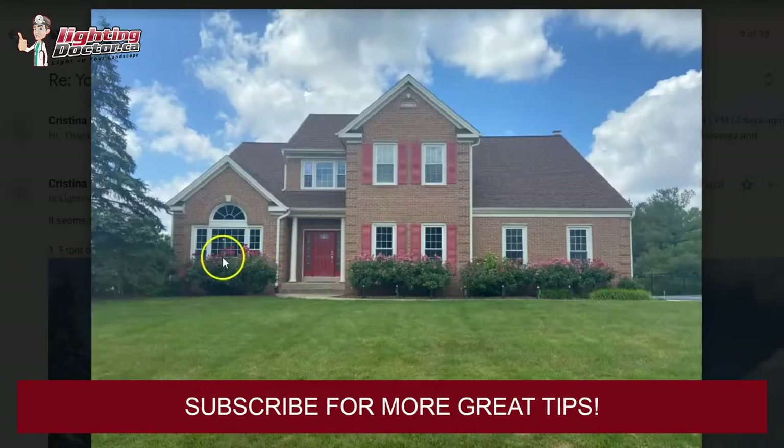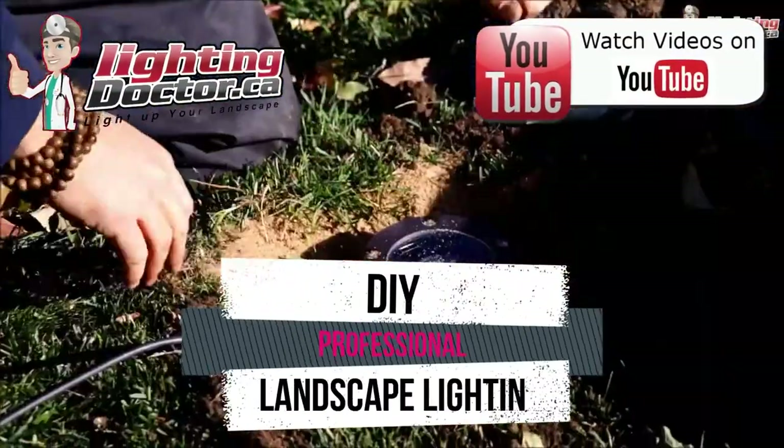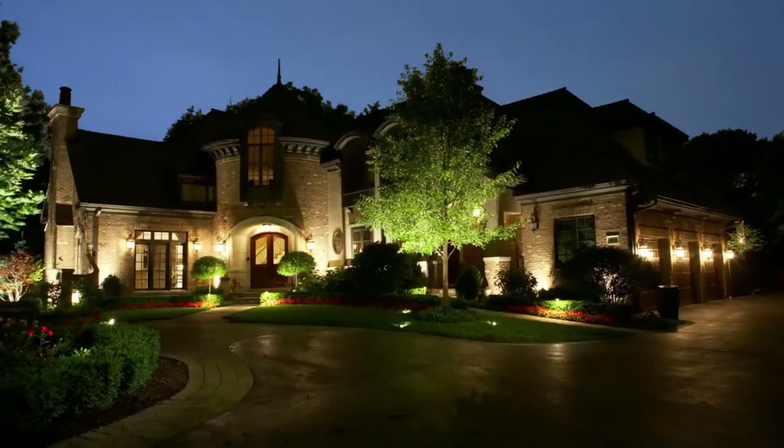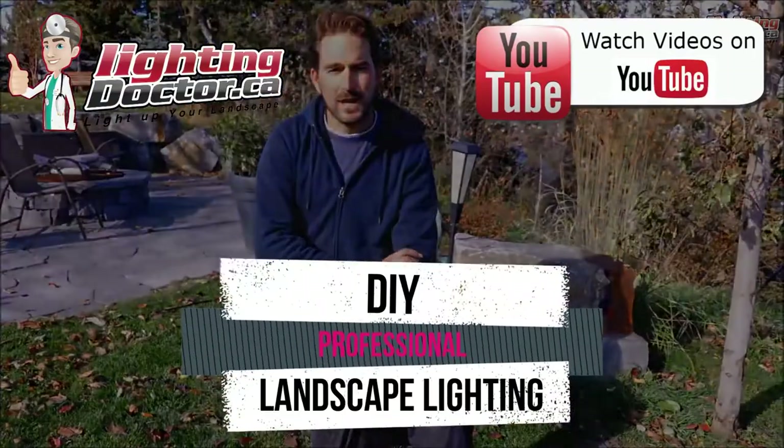Hey guys, it's Cal from the Lighting Doctor here. I hope you guys enjoy this video with some more great landscape lighting tips. To learn more about landscape lighting, go and check out our website at lightingdoctor.ca, or check out our try-it-before-you-buy-it offer where you can get a premium quality fixture at a discounted rate with your very own battery pack to test out how that light looks and feels.